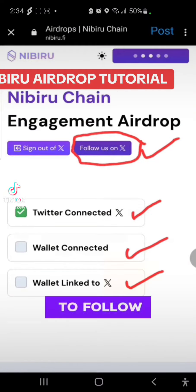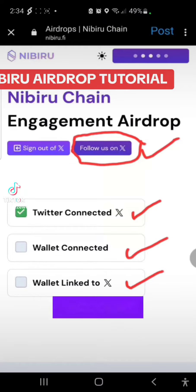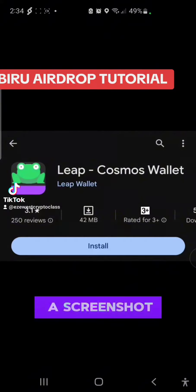First of all, you need to follow the account on Twitter. You need to connect your Twitter account. You need to connect your Leap wallet and you need to link your Twitter account. Here is a screenshot of the Leap Cosmos wallet.